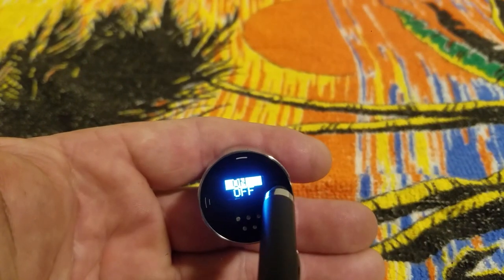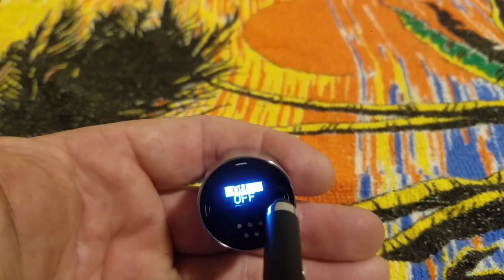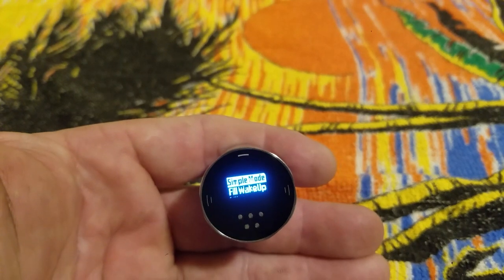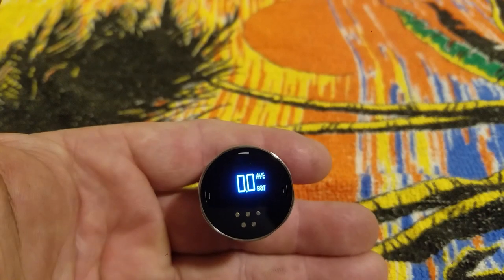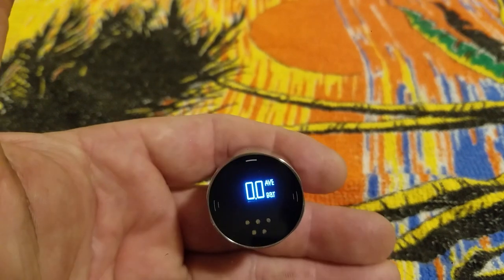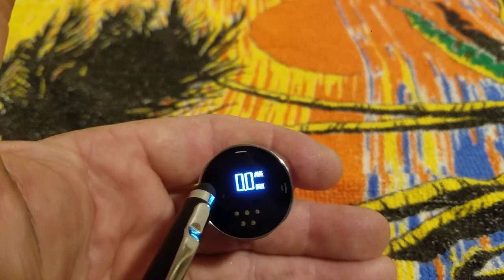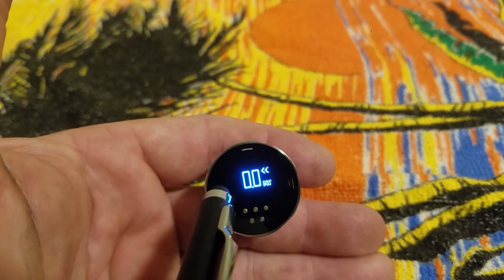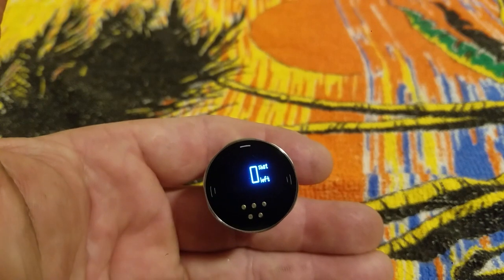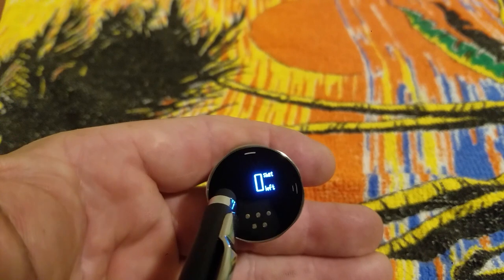So let's get into the menu. Say we want to select simple mode — you can go off or on, and we're going to set it to off. When we go out of the menu, this right here shows your average air consumption per shot. Hit left one time and it shows how much air you used on your last shot. Hit left one more time and it shows how many shots you have left.